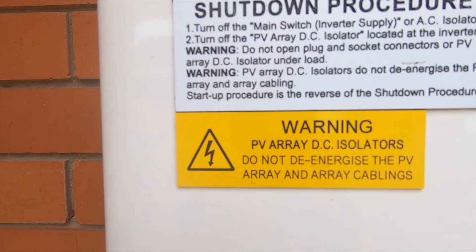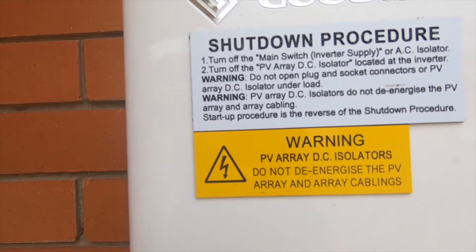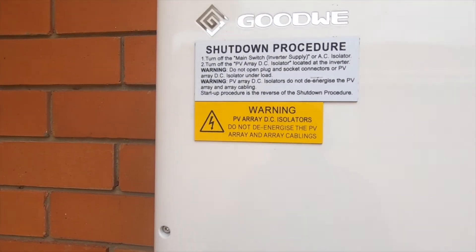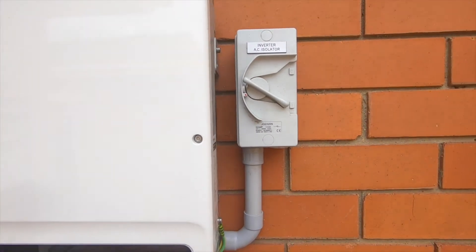It gives you a little warning there about the DC isolator: do not energize the photovoltaic array and array cabling. So basically step one: turn off the main switch and the inverter supply, which is that one there.